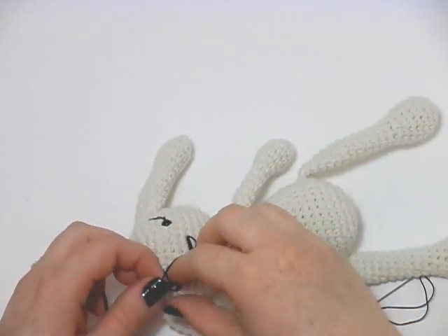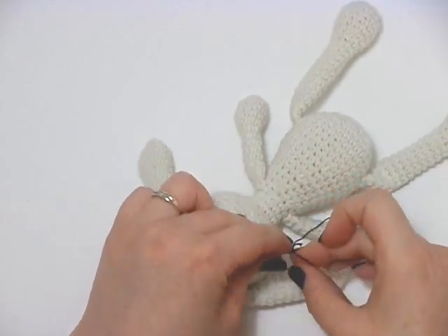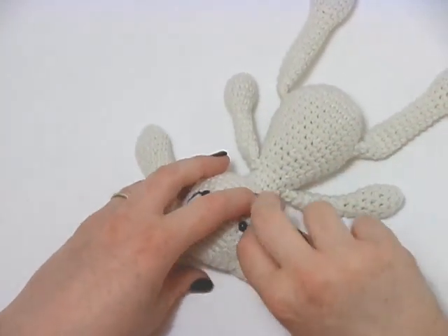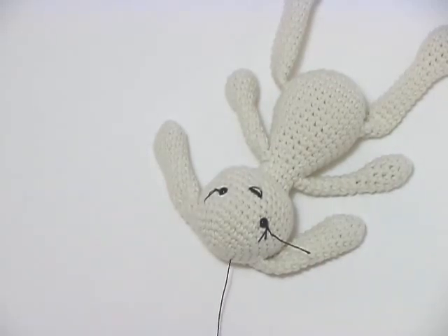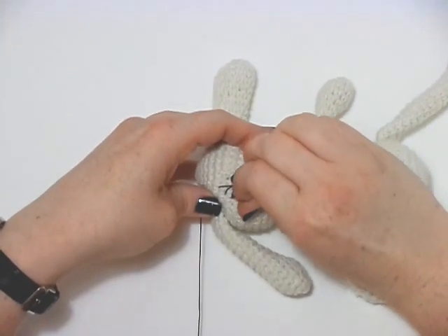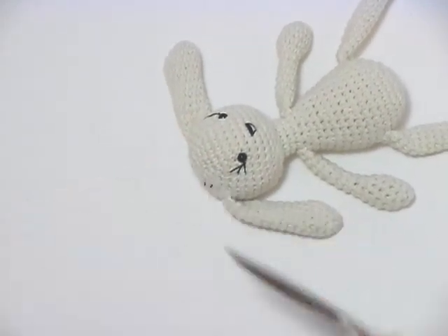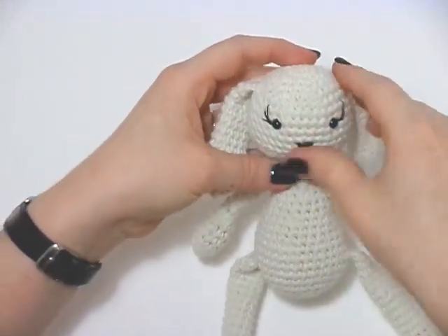So if I tie a knot here — I should have left myself a little bit more yarn to play with, but there we go. Make your double knot: one and two. Then take the yarn back through the head. This one is going to be a little bit more tricky because there's not much of it, so what I might do is just pop the needle in first and then thread it in and pull that through. That's then hidden the knot that secures it and the thread. I'm just going to trim that off there and that off there. Give it a little squeeze and those will just disappear into the head. And there we've got some little eyelashes and a cute little nose.